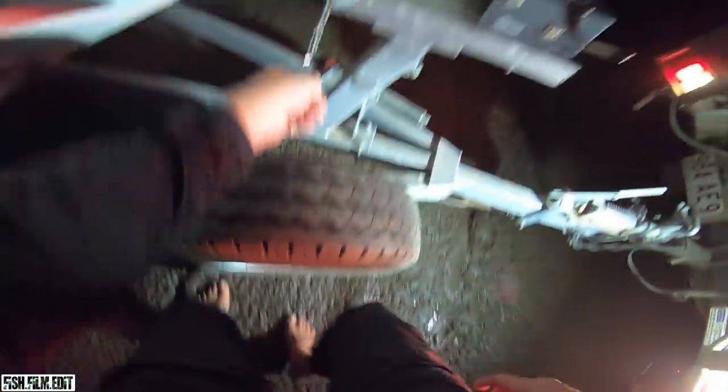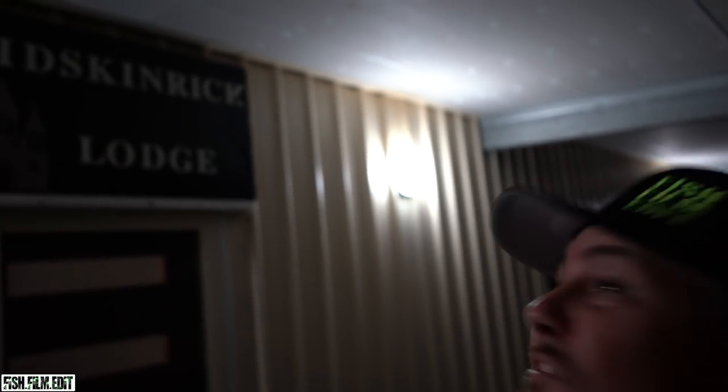First day at Baffle Creek - what a session. We'd have got at least half a dozen estuary cod - that's unheard of in some parts of the world mate. All right, that's the end of the session. Just come back to the lodge - we're staying at the Midskinnerick Lodge. Apparently it's Scandinavian or Dutch or something, don't quote me.